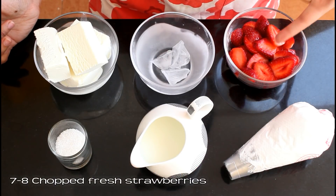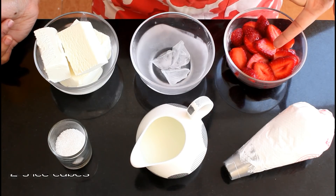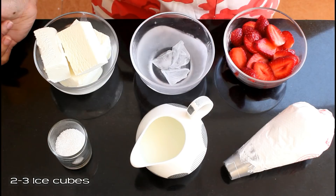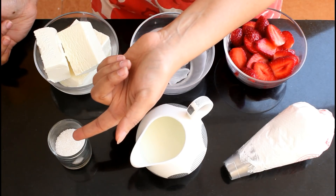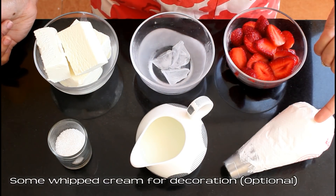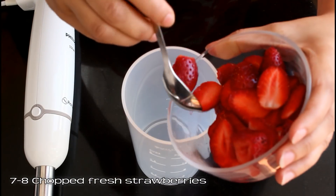To make this delicious strawberry milkshake we need seven to eight chopped fresh strawberries — these are medium-sized strawberries — two to three ice cubes, 200 ml plain vanilla ice cream of any good brand or homemade, two teaspoon sugar or as per your taste, half cup very very cold milk, and some whipped cream for garnishing.